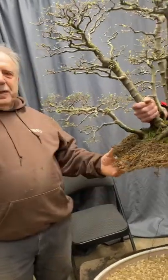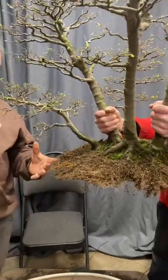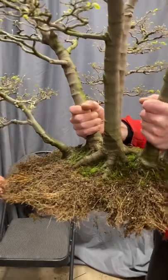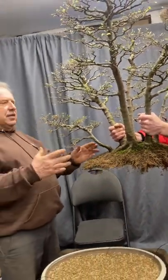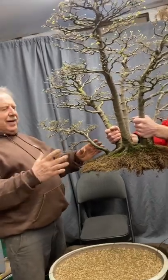David Easterbrook here. A few of you asked what the roots of the forest look like, so here we have it. This here is a hackberry forest, Celtis sinensis var. japonica.